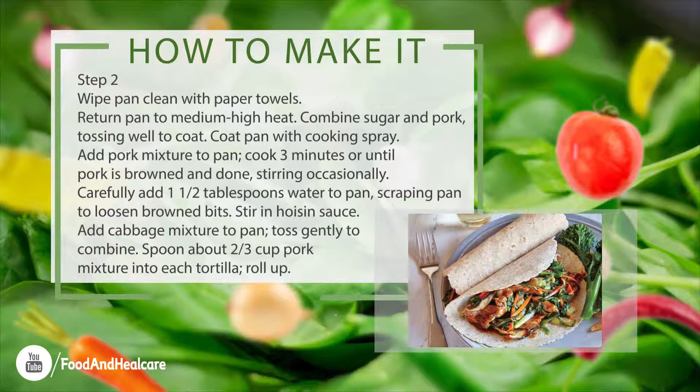Carefully add 1 and a half tablespoons water to pan, scraping pan to loosen browned bits. Stir in hoisin sauce. Add cabbage mixture to pan, toss gently to combine. Spoon about two-thirds cup pork mixture into each tortilla, roll up.